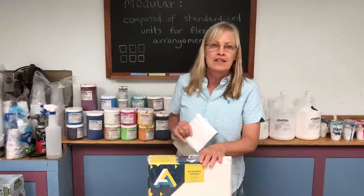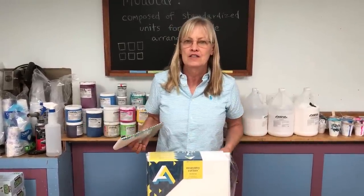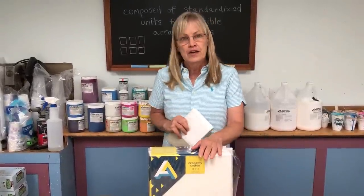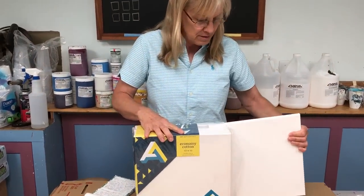Reason number one: they're inexpensive. Obviously if you're a prolific painter you're going to do a lot of paintings, so you can paint on these guilt-free because they're so inexpensive.